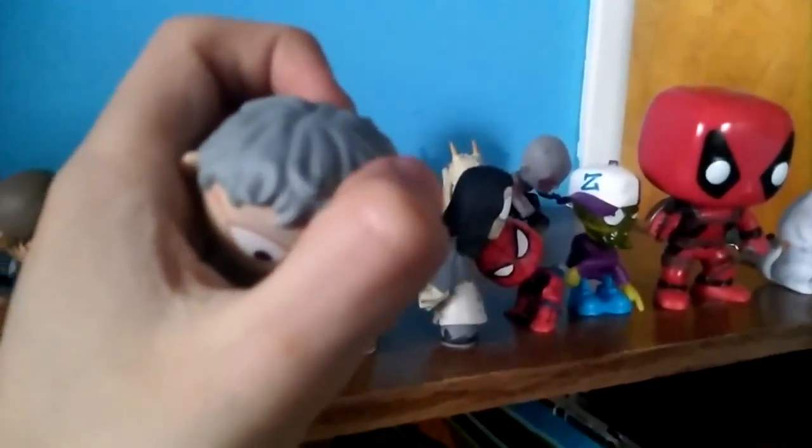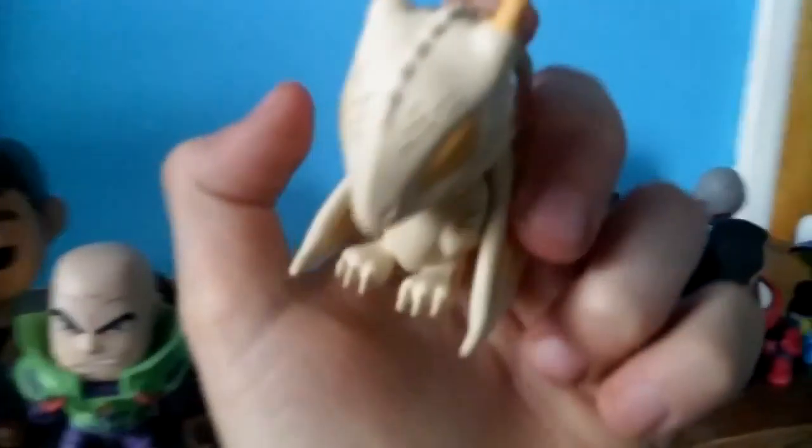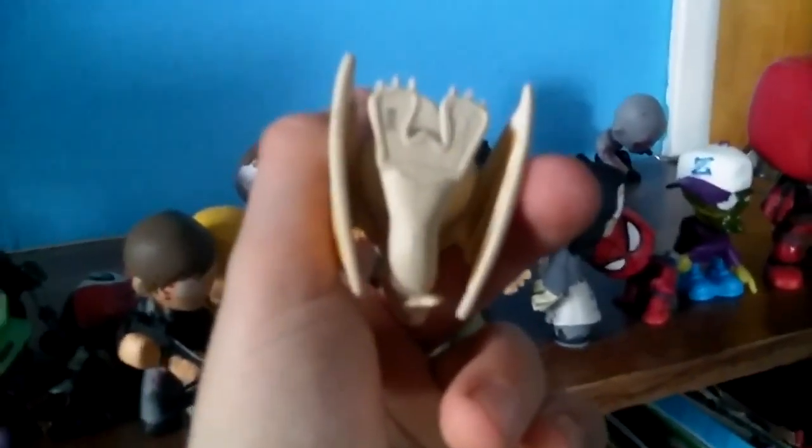Next up is some guy from Game of Thrones. I have no idea his name — whoa, you should feel that hair, look at that texture. He's chubby. Then another person from Game of Thrones — I will spike you. Oh, is it just a dragon? Good texture. Wings.